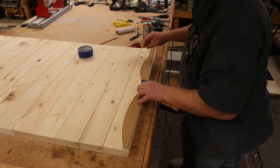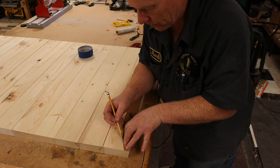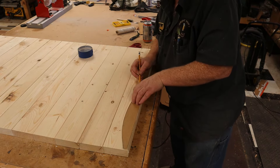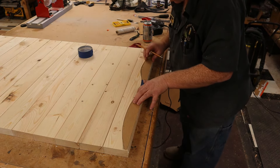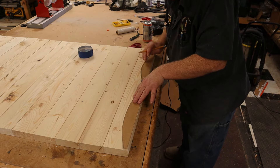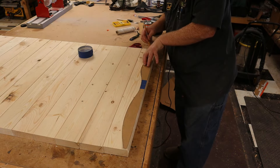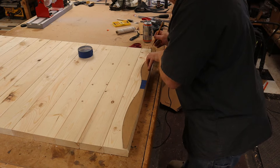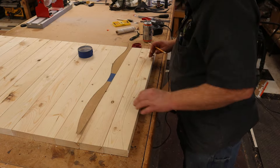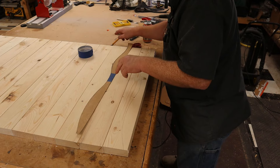We'll lay the pattern on there and carefully trace it out. There's one — now we've got 12 more of these to do.